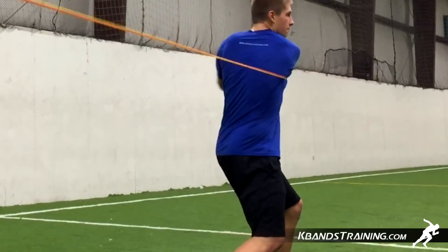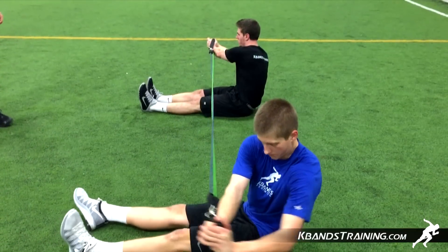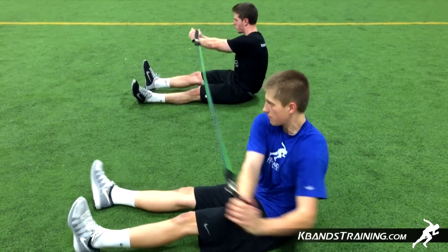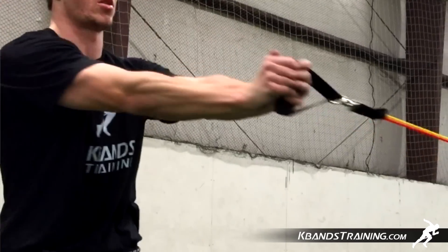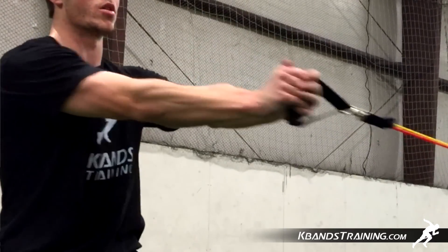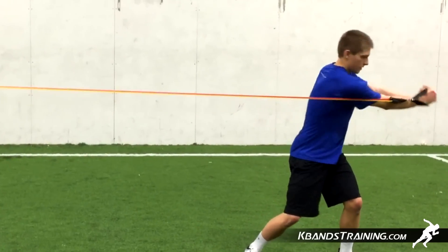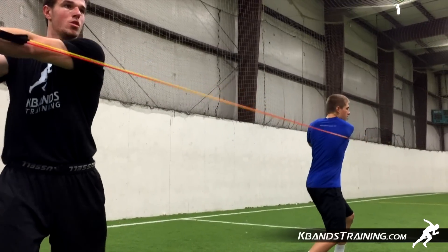Complete about three to four sets of this and then we're going to move into the seated position. We're going to take the hips out of the equation and keep it all in our core, trying to maintain that stable position and nice proper arm positioning. Again, the key is to think about the scap — bring it together and keep your arms extended with a nice chest position. This is a great sequence to throw in about three to four resisted sets of each at the end of your practice.